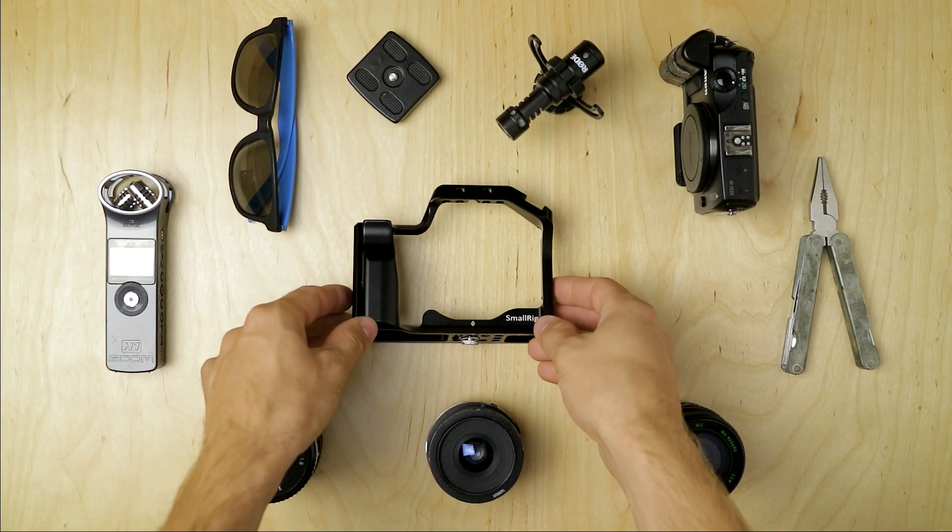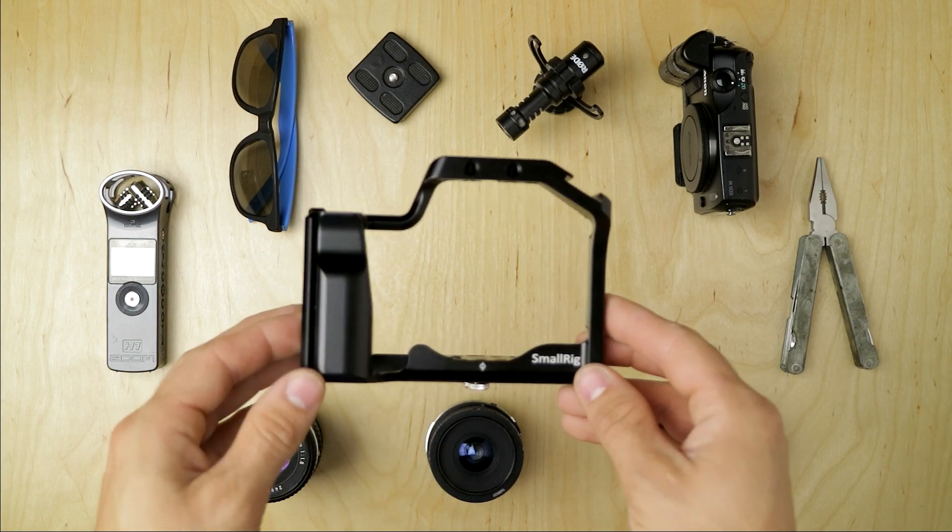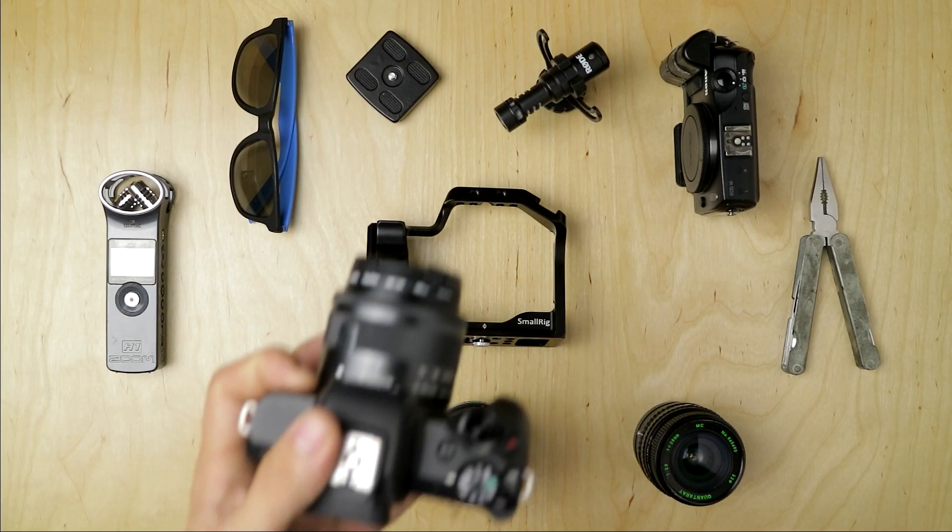What's up guys and welcome back to another episode of The Crowley Crew. Today we're going to be talking about the form-fitting cage for the ER750 made by Smallleg and why I think this is a must-have if you're going to be doing any type of handheld video. One thing I've never really liked about the ER750 is the size.